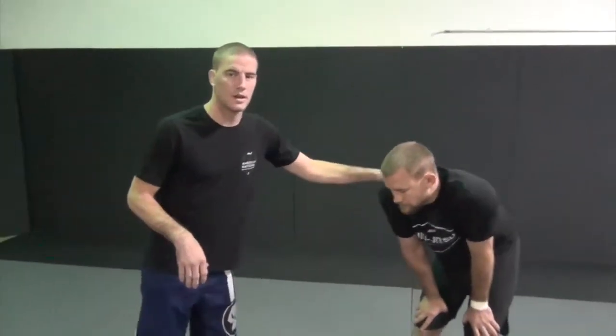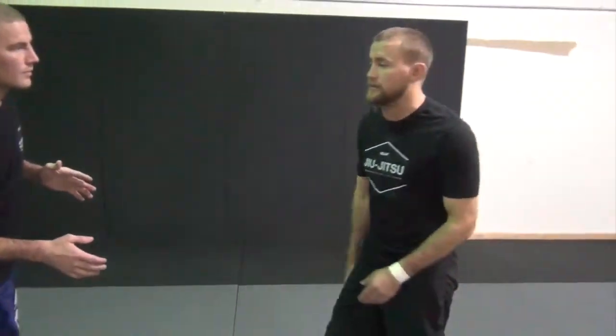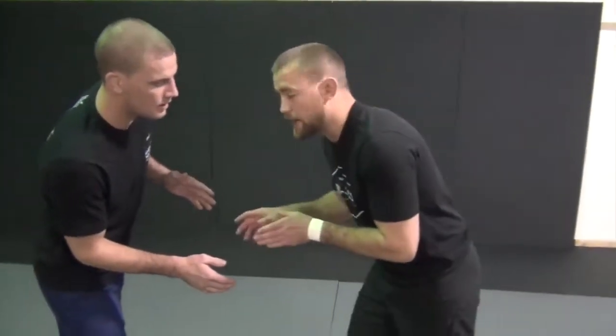What's up guys? It's Marcus and John. We're going to show a little Wednesday wrestling technique — it's a setup for if you're having trouble setting up a shot.